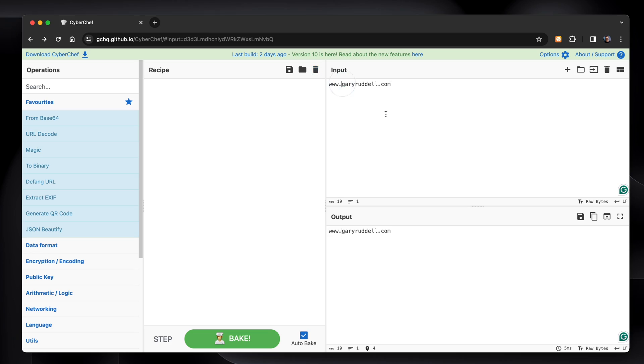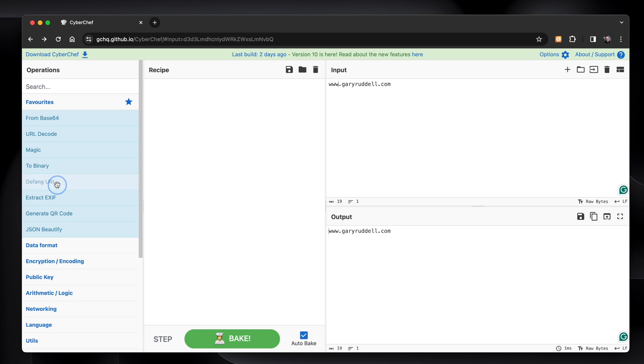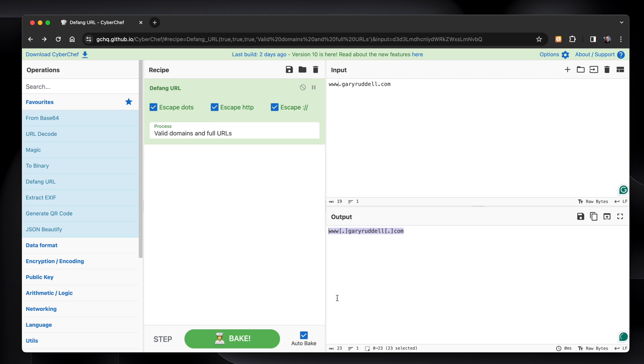We can also defang a URL. Defanging means taking the fangs out — like a bat or a vampire — it's harmless after that. It means that if someone clicks on the URL, it doesn't actually do anything bad. We use this in cybersecurity all the time when we share malicious domains. Normally we put square brackets around the dots — if you click on that, it doesn't do anything anymore. But if we have thousands of URLs and we want to defang them all in one go, there is a defang URL recipe. Done — easy as that. Rather than someone going through manually, you can just do it here automatically.